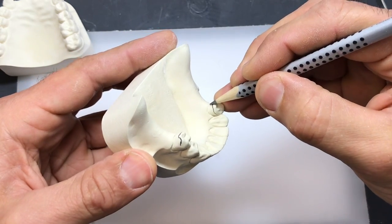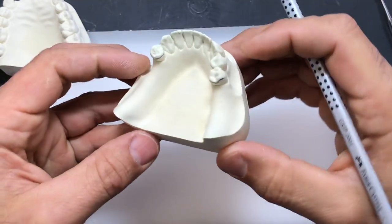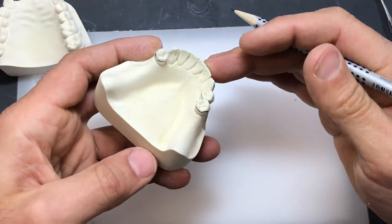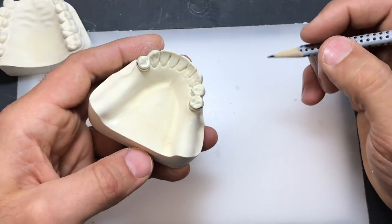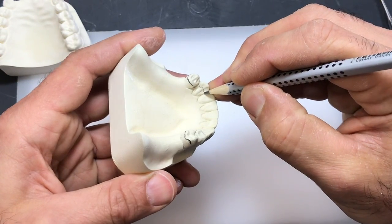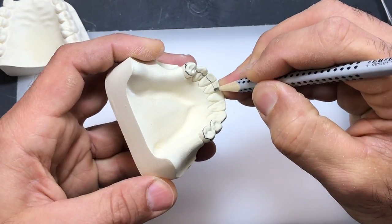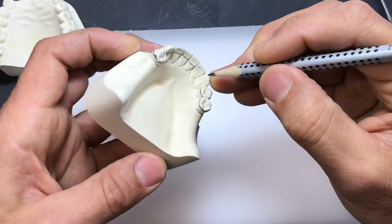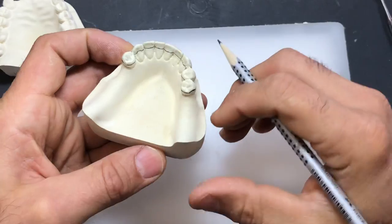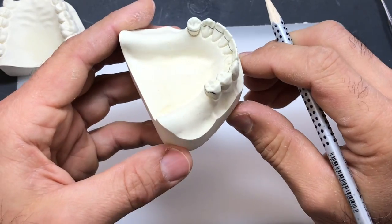You can tilt your model and adjust your pencil. I think if I were to put this model back on the surveyor, the survey line would be pretty close to where I have it now. Now we need to outline the rest of the base of this bite block. Just like before, we're going to go over the cingulum of the anterior teeth.